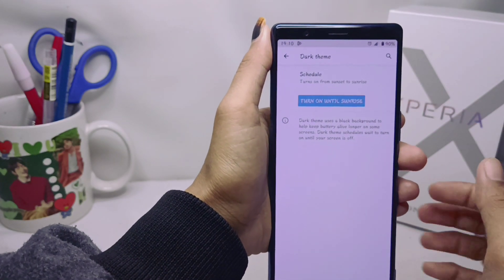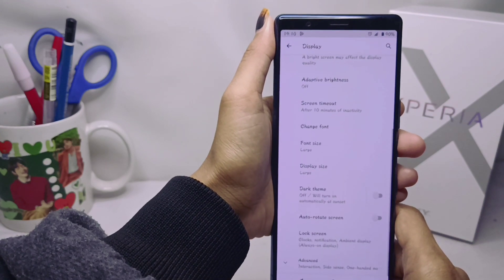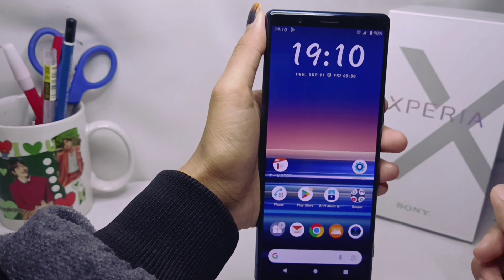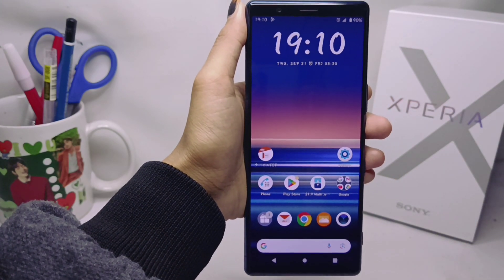That's the tutorial on how to set auto dark mode on a Sony Xperia device. If you found this video helpful, don't forget to subscribe to get other information from this channel. Thank you.